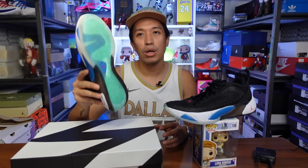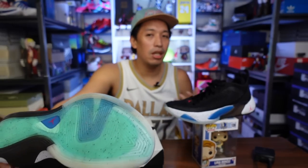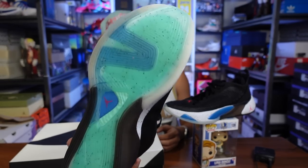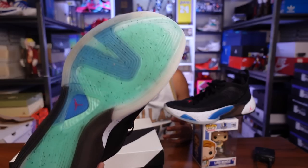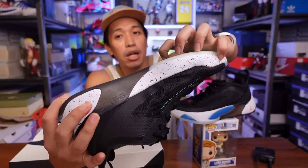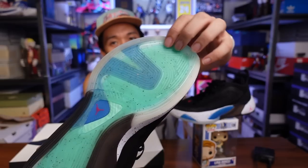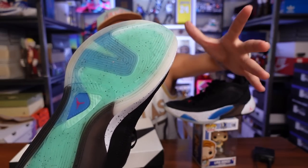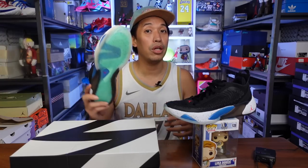The traction on the Luka 1s is one of the best I've tried recently. The forefoot features a zigzag pattern based on Luka's logo, while the heel has a more linear and diagonal outsole pattern. Out of the box it grips really nicely — no break-in needed. It squeaks a lot and even grips well on dusty floors. The grooves are deeper than most sneakers and the rubber compound is malleable enough for extra bite. For this PF version, you can even use it outdoors. Jordan Brand did a great job implementing the translucent rubber outsole.